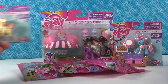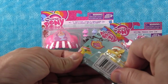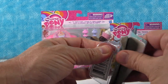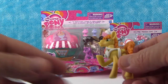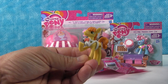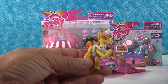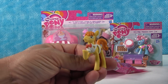Let's start with Mr. Carrot Cake just because he's over on that side. He has the same mold as either Flim or Flam — I can't remember which one. Let's see if I can get him open. All right, so here is Mr. Carrot Cake. He has something on his head in the package? He has a little hat, a little pony hat. So Mr. Carrot Cake has like his little apron, his little suit on.